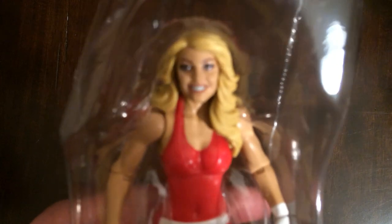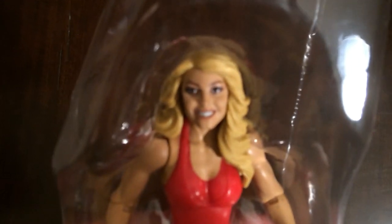This is a good sculpt — did a good job on the face, unlike that Alexa Bliss.